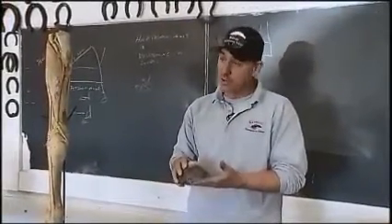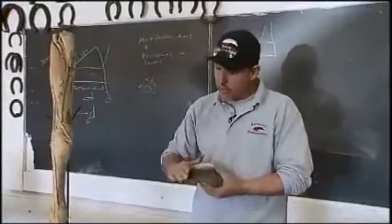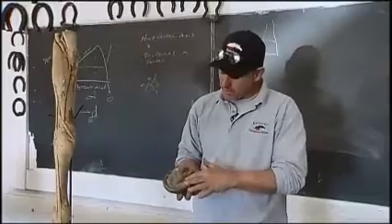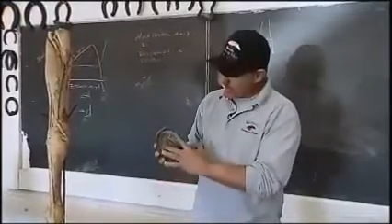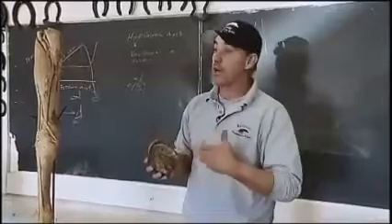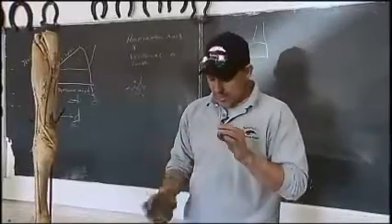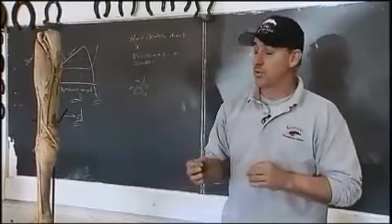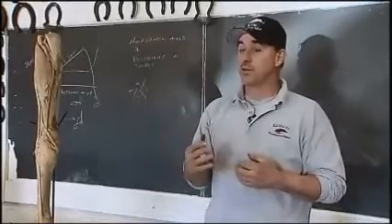If we can stay ahead of the growth, we can eliminate a lot of flares, wall separations, bruising, abscesses, and thrush that gets in the bottom of the foot — just by nature of proper hygiene and proper maintenance. The key is that we schedule our trimming and shoeing of horses to provide foot maintenance rather than foot fixing.